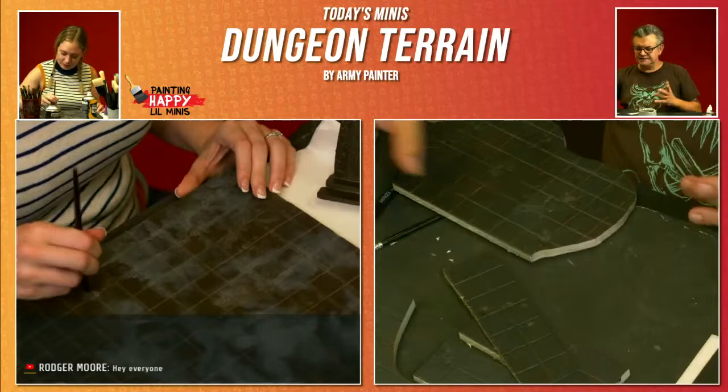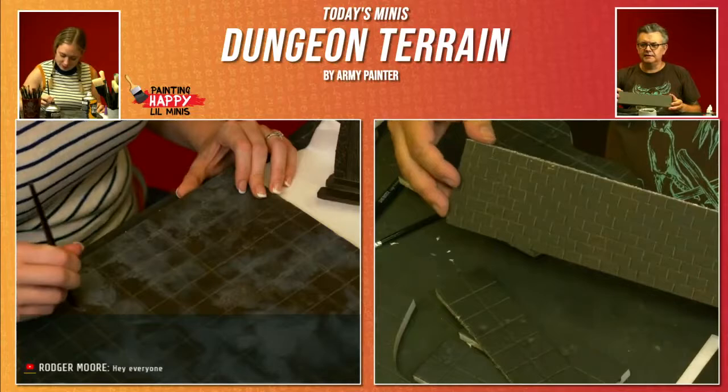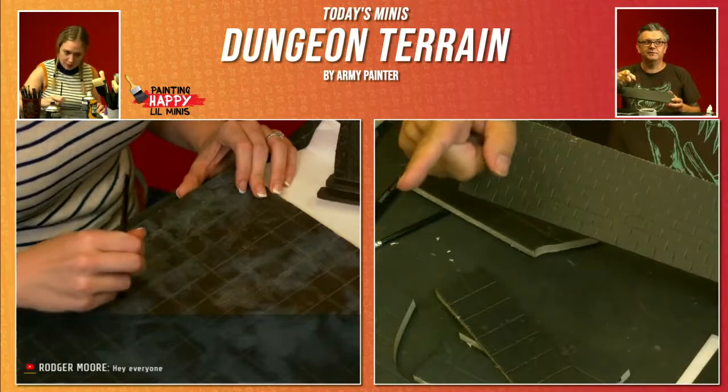As you can see, they've all been primed using the Game Master dungeon and subterrain spray that is in front of Gretchen at the moment.